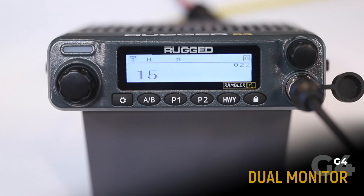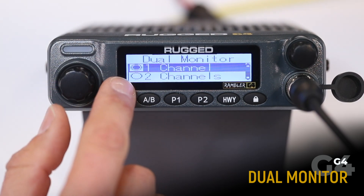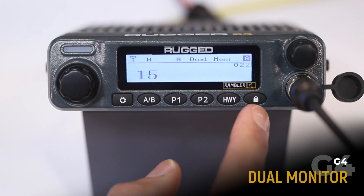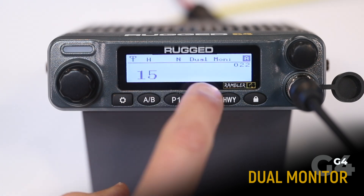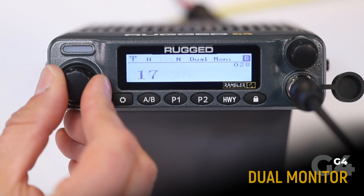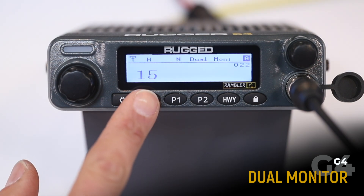Dual monitor allows you to switch between monitoring or listening to one or two channels. To enable, scroll to dual monitor and choose one channel or two channels. Now you can see that the dual monitor icon is displayed. We're currently listening to channel 15 on our A band and channel 16 on our B band. Note that either of those channels can be adjusted by simply scrolling.